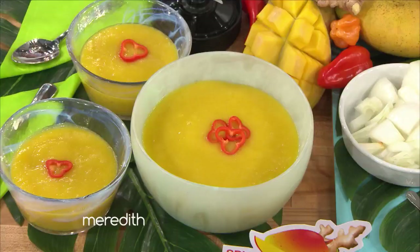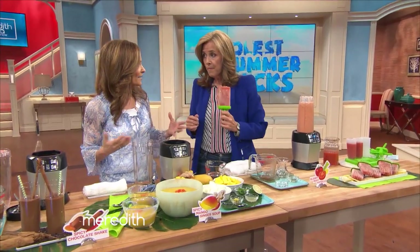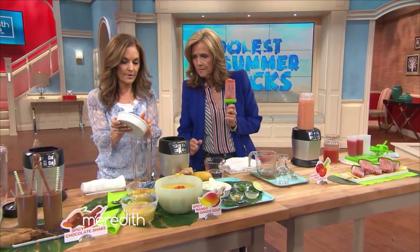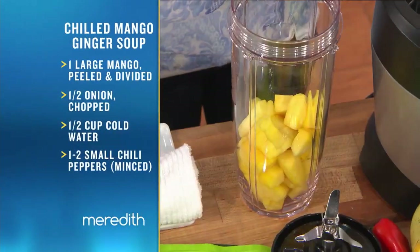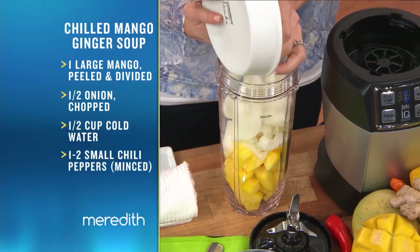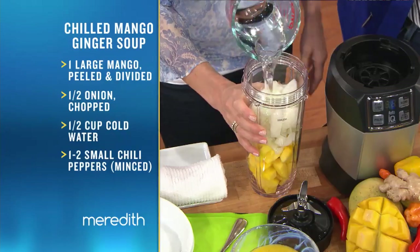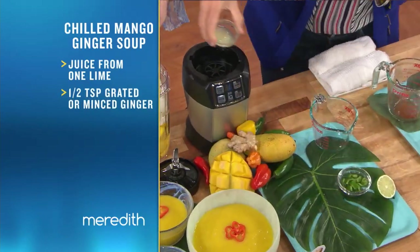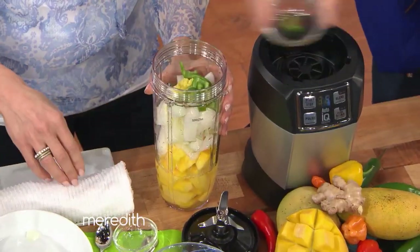This is mango ginger soup — a spicy mango soup. What I love about it for warm weather is it's summery, refreshing, and chilled. We're going to start with one mango — you could also use frozen mango chunks, the equivalent would be two cups. We're going to do half a chopped onion for some quercetin, some antioxidants, and a lot of flavor. Cold water, a little bit of ginger, the juice of a lime, and depending upon how hot you want it, some minced chili peppers.